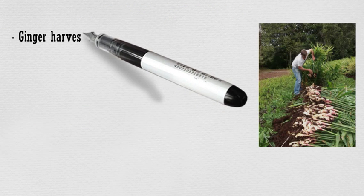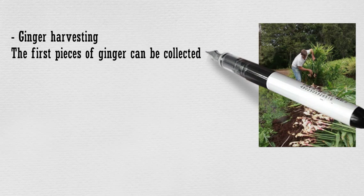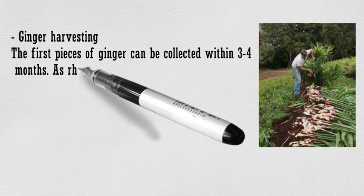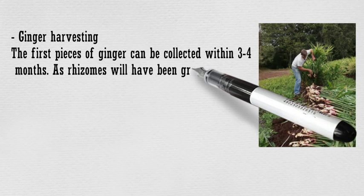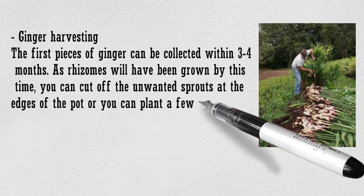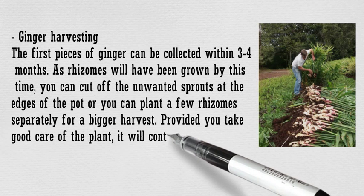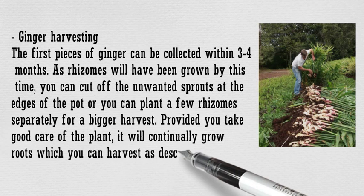The first pieces of ginger can be collected within 3 to 4 months. As rhizomes will have been grown by this time, you can cut off the unwanted sprouts at the edges of the pot, or you can plant a few rhizomes separately for a bigger harvest. Provided you take good care of the plant, it will continually grow roots which you can harvest as described above.